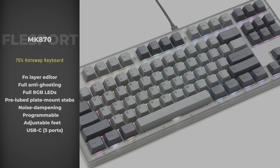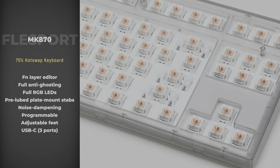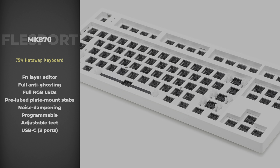Second from Drop.com is the MK870 TKL, also available for pre-order and shipping in January of next year. This one is unique because it's a TKL 87-key layout and features hot swappable switch sockets, function layer editing, full anti-ghosting, full RGB LEDs, pre-lubed plate mounted stabilizers — a nice touch — some noise dampening materials, programmable software and driver, and adjustable feet.